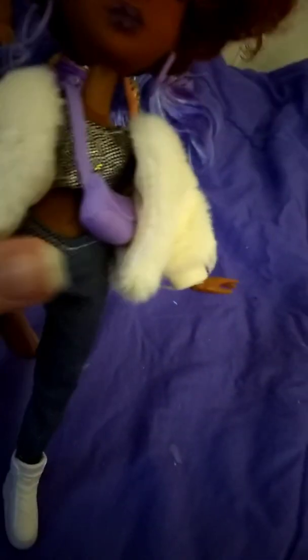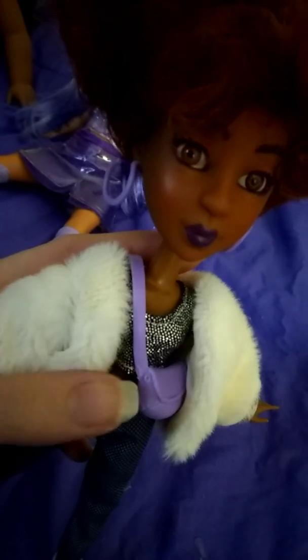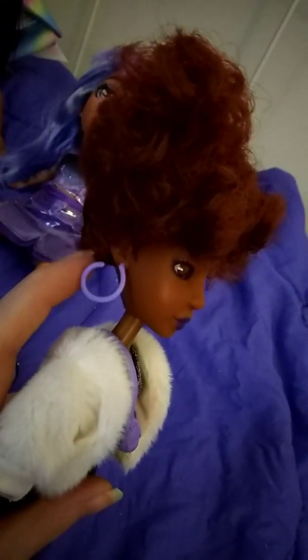She has a purse and a fluffy coat. She's wearing jeans and white shoes. I like the silvery little black top with silver detailing and purple hoop earrings.